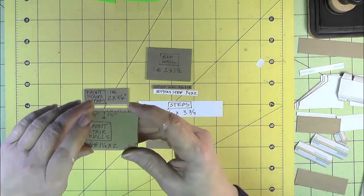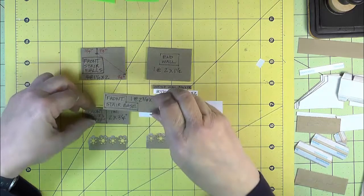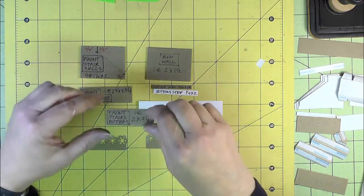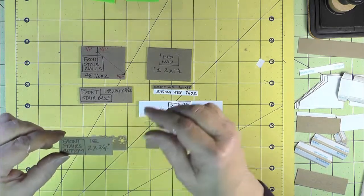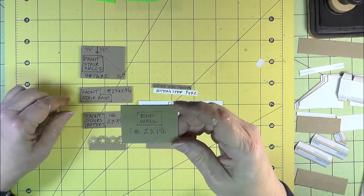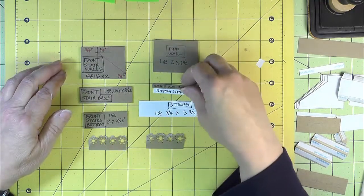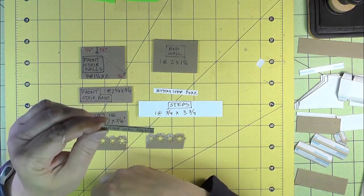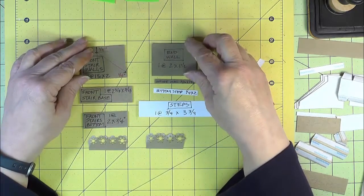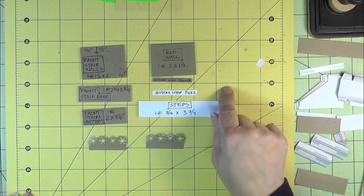To start, we need some medium weight chipboard. We need four pieces that are one and a half inches by two inches for our stair walls. For the stair base, it's three quarters by two and three eighths. For the bottom, it's two inches by three quarters of an inch. We also have an end wall that's one and a half by two inches, and a little strip — the inside end wall — that's three sixteenths inch by one and three quarters.